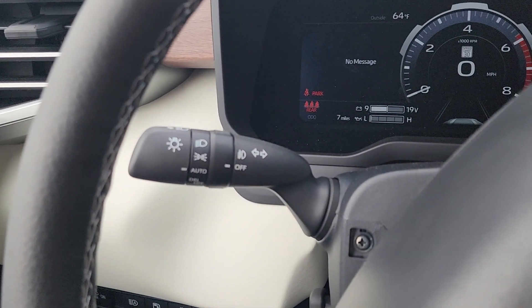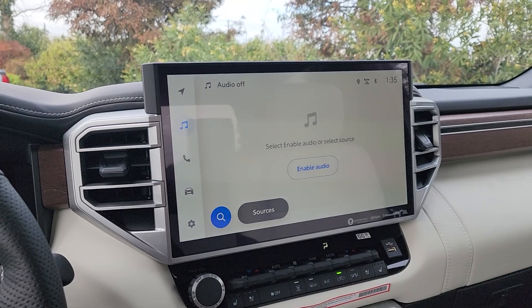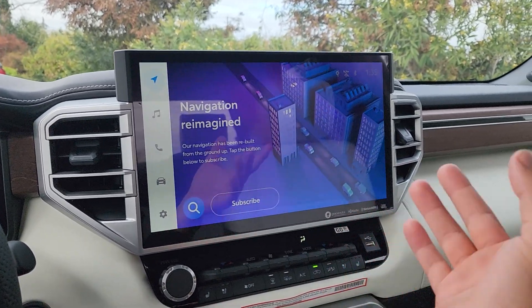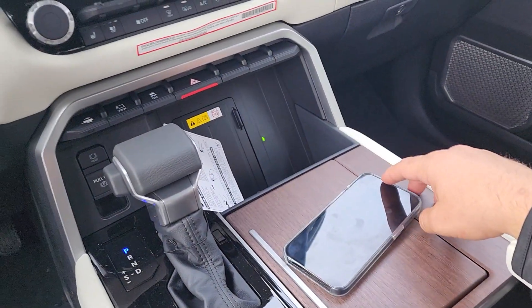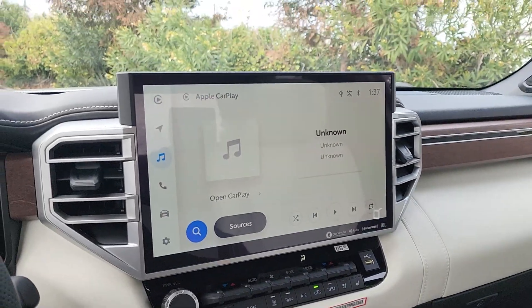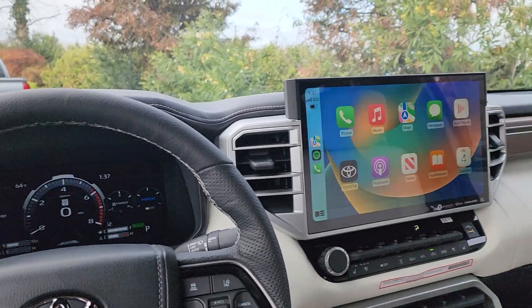Behind the steering wheel we have automatic headlights, and the steering wheel also adjusts electronically. Moving to the center, there's a 14-inch display — a really massive screen. This is the second year for Toyota's new audio multimedia system, which features wireless Apple CarPlay and wireless Android Auto. I've got my iPhone here, pairing it via Bluetooth, and once connected, Apple CarPlay turns on and looks super nice on that 14-inch display.